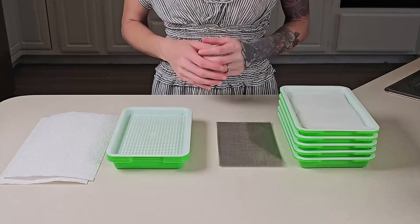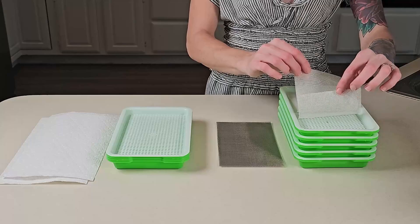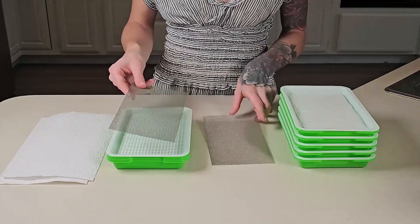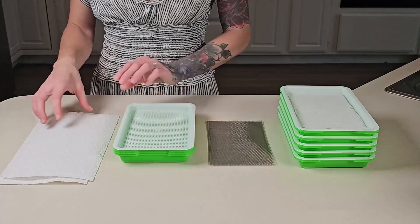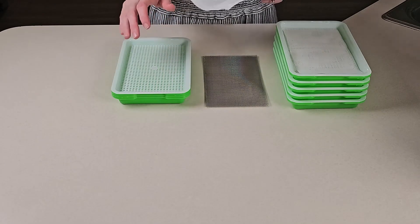For this experiment we're going to be using a few different items. First it's going to be one of our small sprouting tray kits and I'm going to be using two of the silicone sheets that come with that kit. Next I'm also going to be using two sheets of our stainless steel reusable grow medium for the small sprouting tray. I'm also going to be using a few additional small sprouting trays and some paper towels. The first thing I'm going to do is prep my paper towels into the right sizes for this tray.